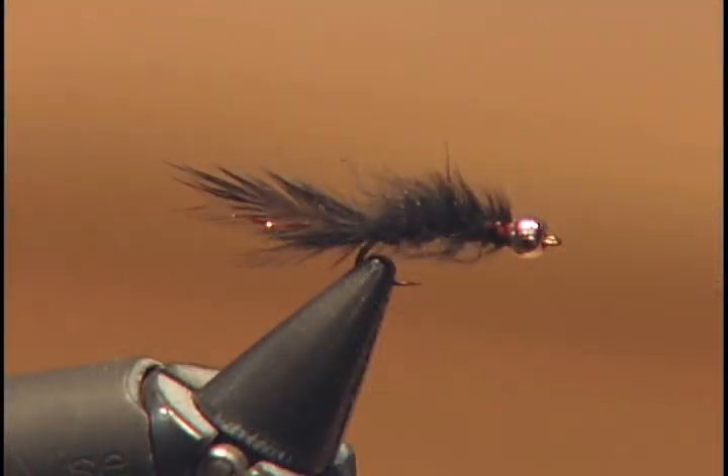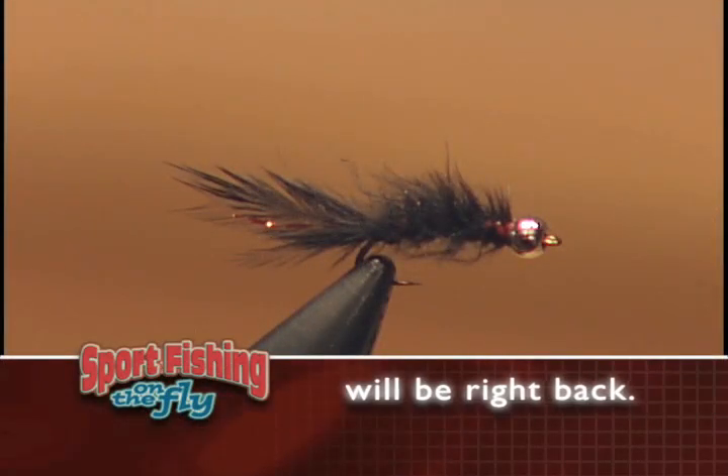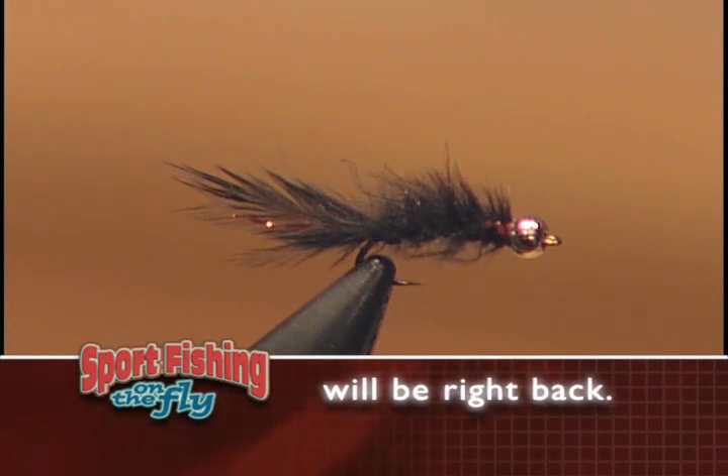Remember, when you're about to tie a micro leach, there are some important things to keep in mind: keep it small, keep it thin, and vary the colors. They're great little patterns.